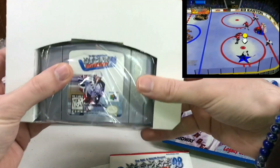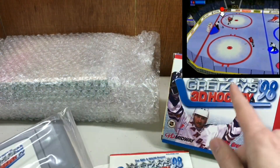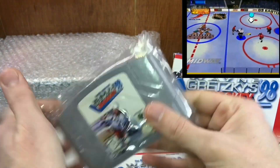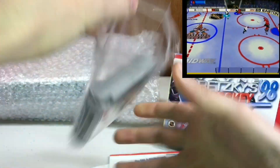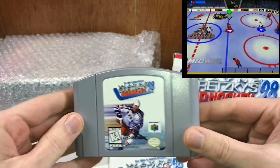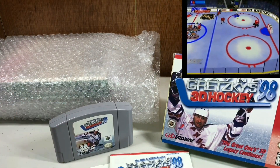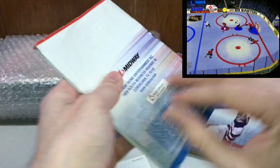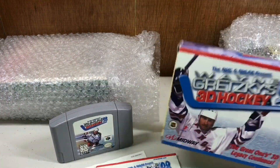It had the box in mint shape. It's not a super expensive game or anything, but to find it complete in box is very uncommon because not a lot of people bought it. A lot of people probably bought the first one, but for some reason a lot of people didn't buy the second one. So this one is not easy to see listed with the box and the manual. It was a 99-cent auction that I just bid up a couple bucks — no one else was looking for this, not yet at least. They will in the future. And oh, it's so mint.